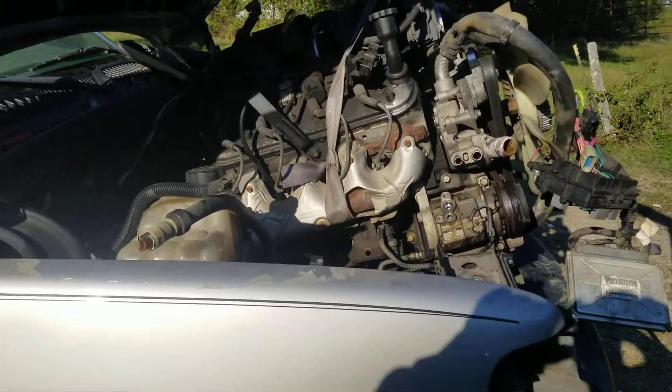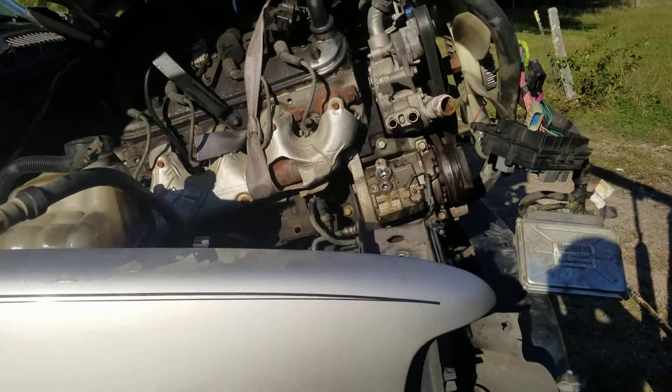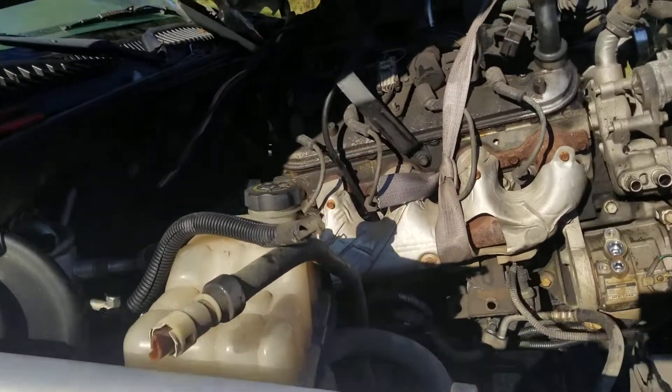What's up YouTube? This is the last video I'm going to make for you guys from the last two that I posted yesterday about the Tahoe 5.3 pulling out.